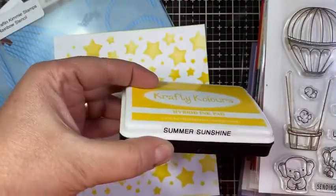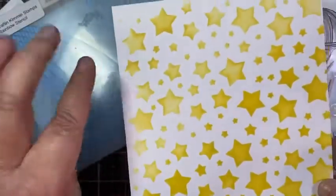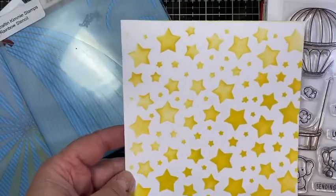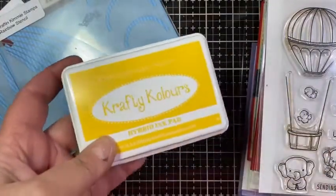This one is called Summer Sunshine, and it's this beautiful yellow. You can see it here — this is the Yummy Yellow, so it's a much lighter yellow. Summer Sunshine is much brighter and much deeper, so it's a gorgeous yellow. It comes in the full ink pad, the mini cube, and the reinker.